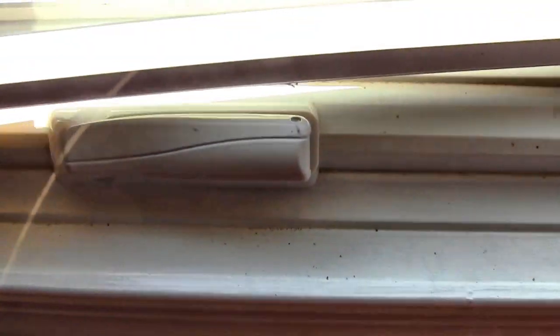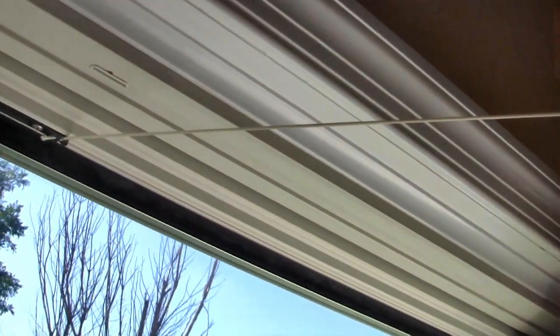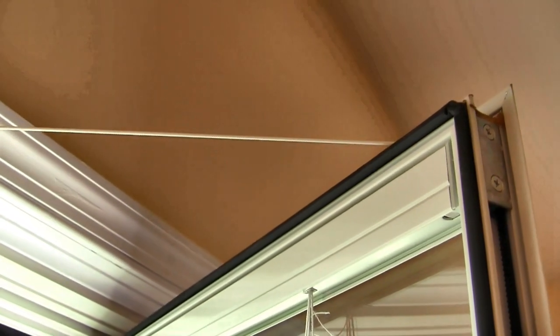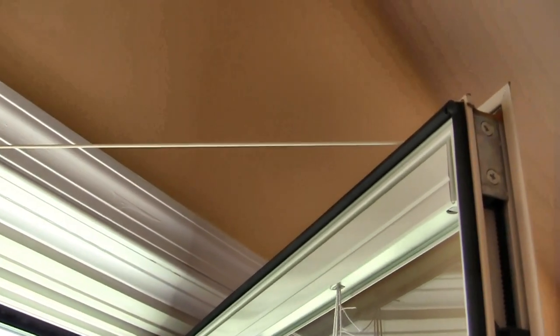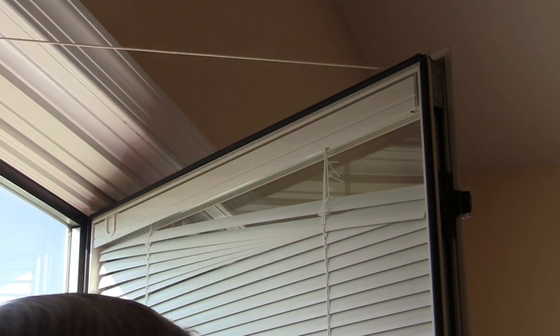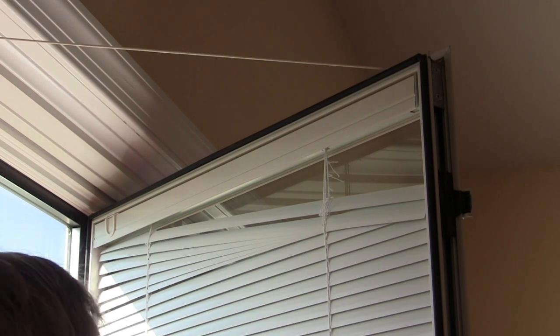You have to lift it a little bit to get it over the handle. When you do open it, you'll find there's a retainer string. The purpose of that retainer string is to keep you from opening the window too much, having it unhinged and having the window fall off — so that's an important feature. Now I'll show you how to remove the shade. You have to be careful because the shade is partly extended and you won't want to bend any of the slats.